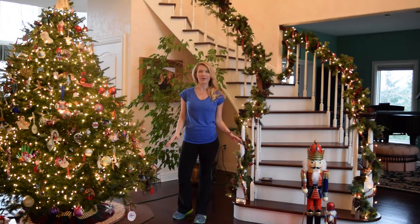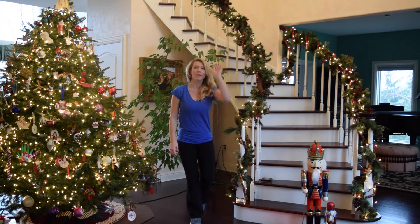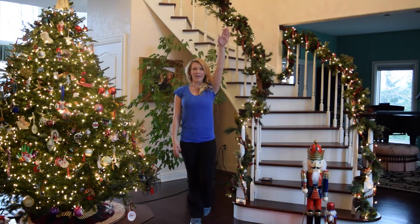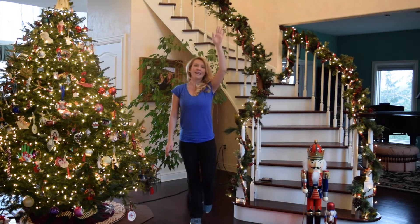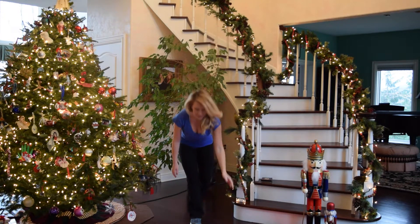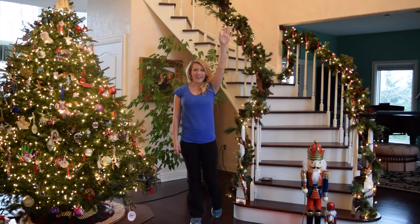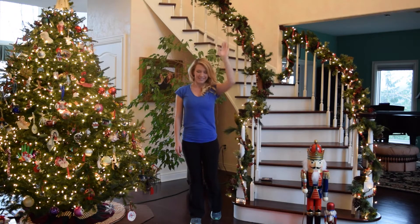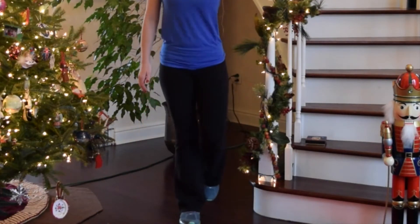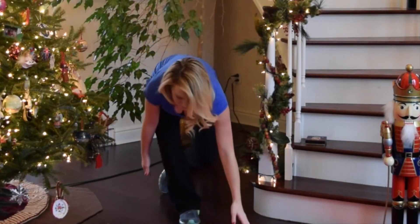Alright, we're going to get started with lower body. We're going to decorate the Christmas tree. Go ahead and plant that left foot on the ground, reach down, pick up your ornaments, and then put them on the Christmas tree. Reach down, put it on the Christmas tree. If you need to, you can tap that foot down in between — tap it down, then lift it up, and work on improving the balance a little bit at a time. Reach down, press it up. Nice job, a few more here.